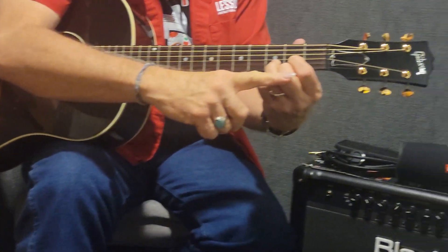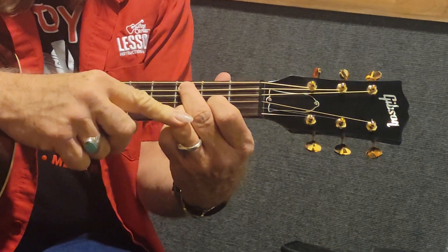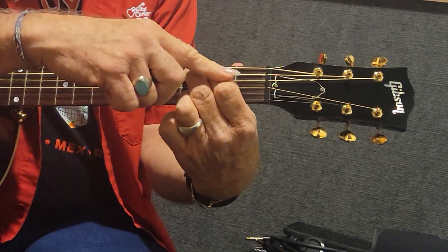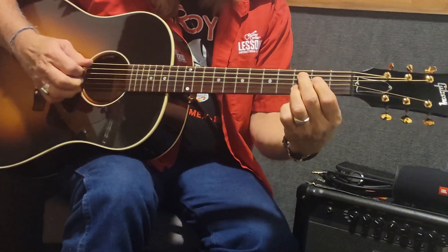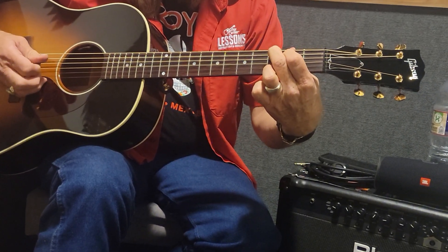Then we're going to take our second finger and put it up here on the fifth string, third fret. We're going to leave this one alone — that's our anchor. This one's going to come up one string to the second fret, just like that. We're on the tips. Fifth string twice, second string once, third string once. Like that.